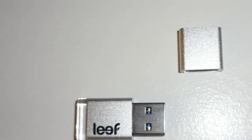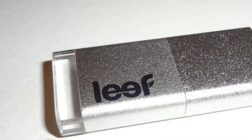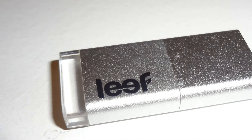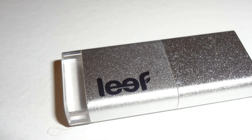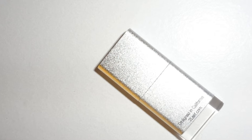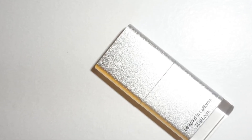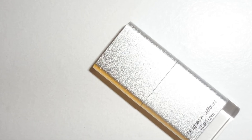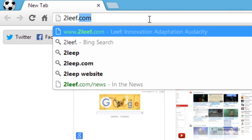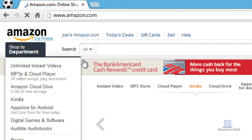The 16GB model retails for $14.99, the 32GB model retails for $24.99. There is also a 64GB model, but the pricing for it — which is expected to be available in September — will be announced upon availability. You can purchase the product by visiting www.2leaf.com or from Amazon; links will be provided in the description.